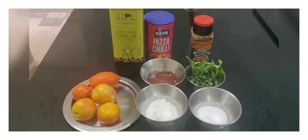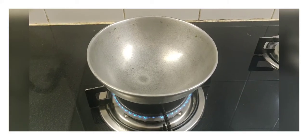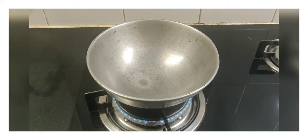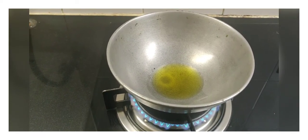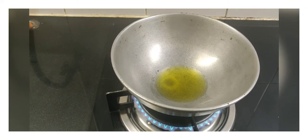I've taken a pan and I'm heating it. I'll be adding around one teaspoon of olive oil — you can use any oil. Generally they say that olive oil gives the best taste for any pasta or pizza sauce, so using olive oil is better.